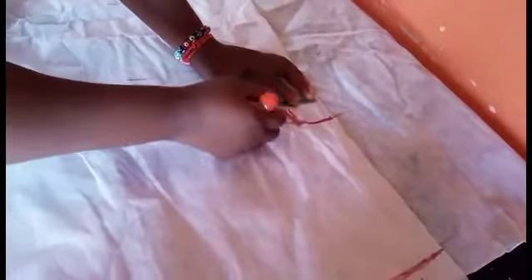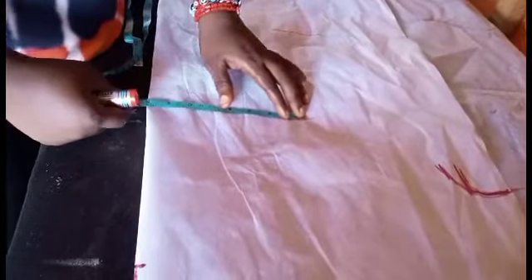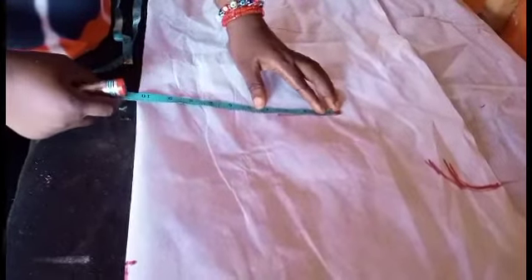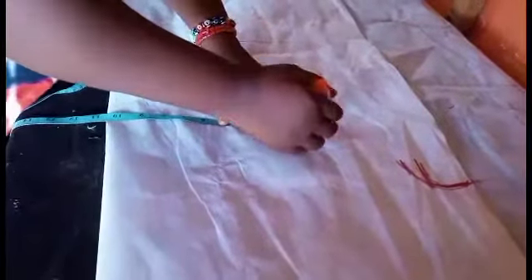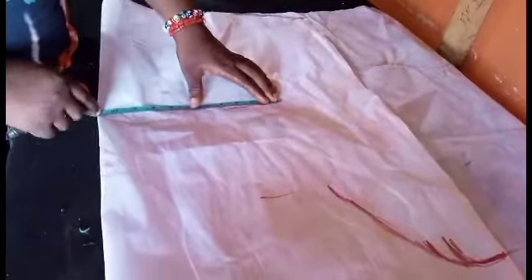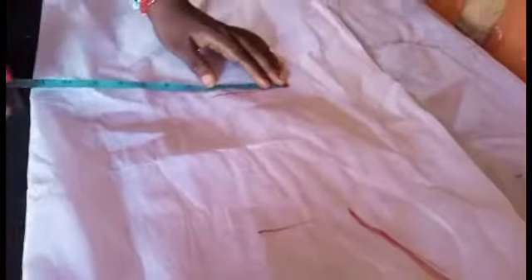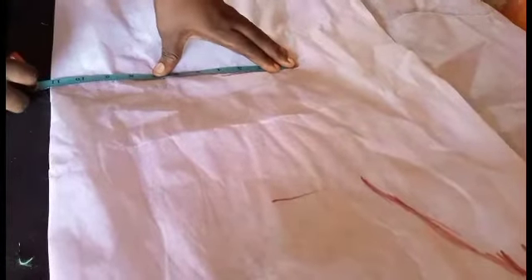I'll draw the line and connect it to meet with the three inches, then go over to your waistline. The waistline I'm working with is 32, so 32 divided by four is eight, plus an extra two inches which is 10. I'll insert my 10 there — actually 10.5. Then for the hip, the hip I'm supposed to work with is 40, but I want the hip area to be big, so I'll add extra four inches to the 40, divide by four which is 11, plus an extra two inches for ease, that's 13.